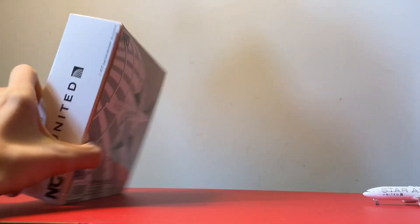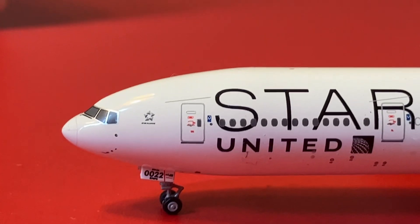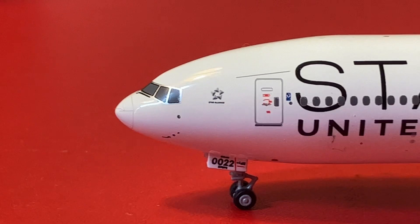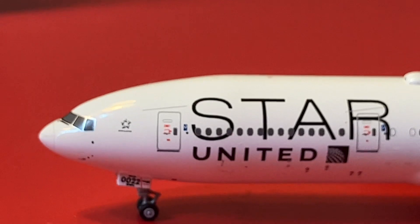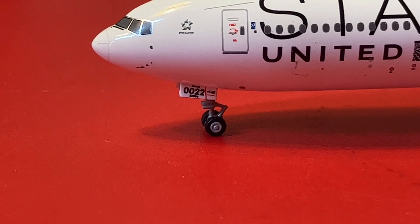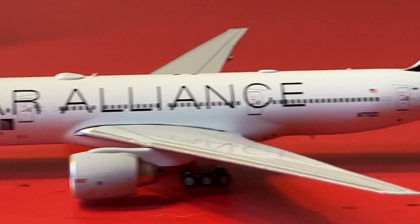Now for the model — starting off here, you have the nose cone painted on and the cockpit windows with the pitot tubes. There's the Star Alliance logo there. Not sure what that thing is over the door — if any of you know what it is, feel free to comment. Then down here you have the partial registration and ship number, the L1 door, the United titles, and you've got 'Star Alliance' written across there.